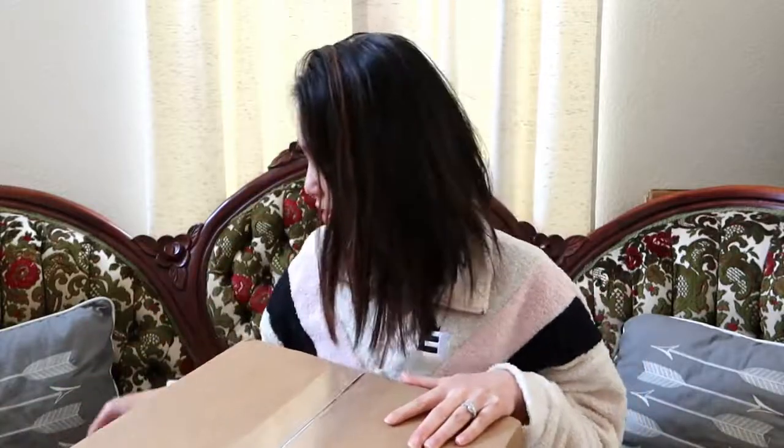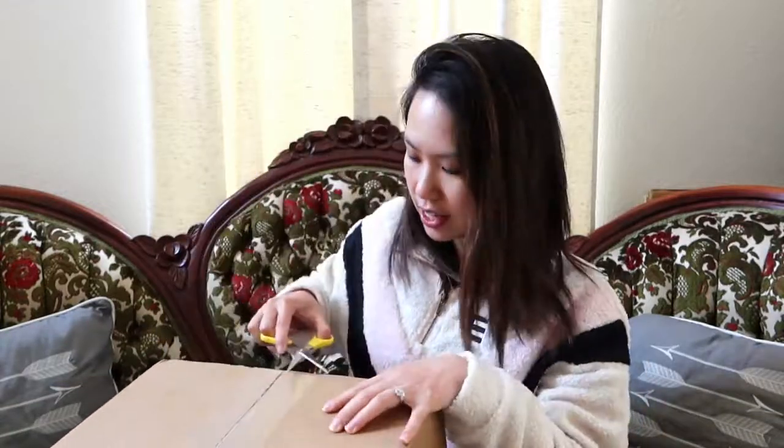Alright, so we're here today to unbox this, and I'm here to show you that this box is humongous. Usually Rothy's come in just the shoe box as the shipping box, but as you can see this is way bigger than your average shoe box, and it is not a big pair of shoes. So let's just get started.